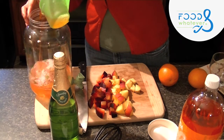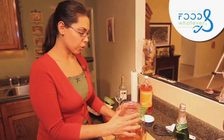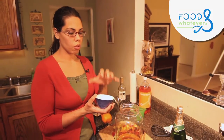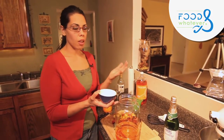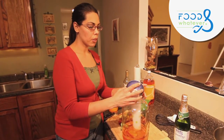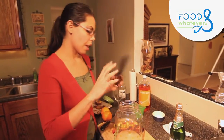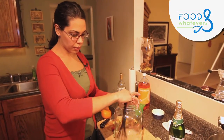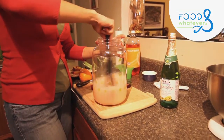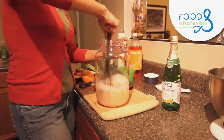Now that we've added the peach soda, we're going to add the sugar — a third of a cup. You don't have to use plain sugar; you can use agave or honey if you want to be more health-conscious, or simple syrup made ahead of time — which I should have done. Just make sure the sugar gets in and dissolves very well.